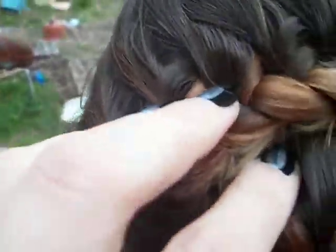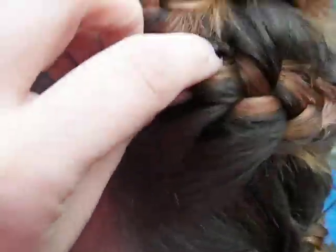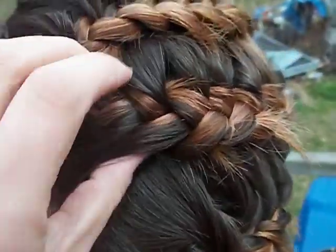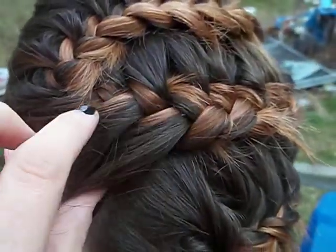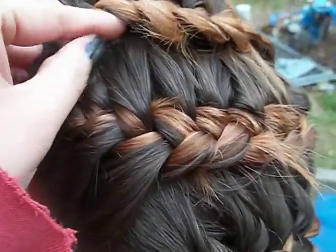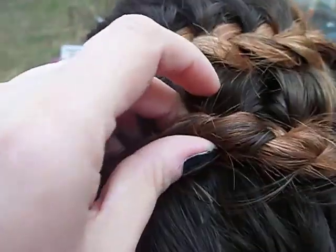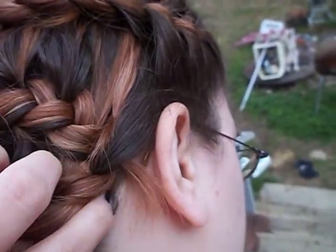I pulled from this side, and then right here is where I turned it. I started pulling — braiding from both sides this time: this side pulling from underneath and this side right here. Then right here I stopped pulling from underneath and just pulled from this all the way over here and did the same thing — a twist.